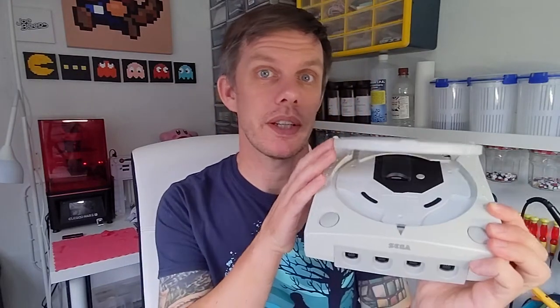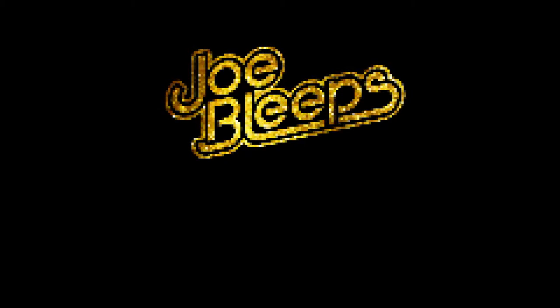We're going to take a look inside my Dreamcast. Hi, welcome back to the shed. I'm Joe Bleeps and today we're going to take a look at my modified Sega Dreamcast.